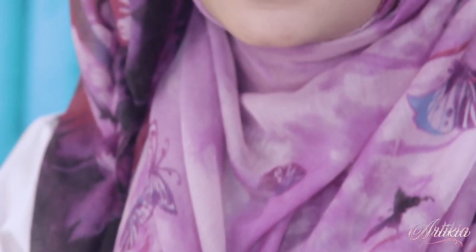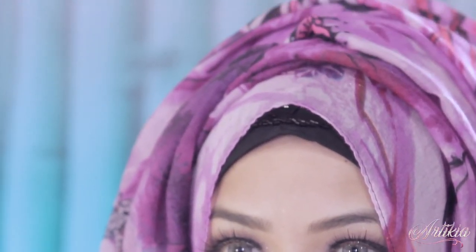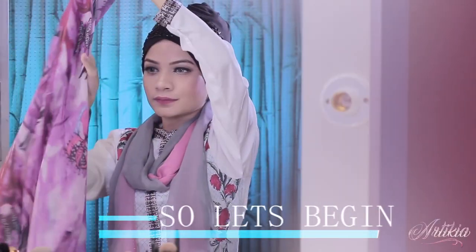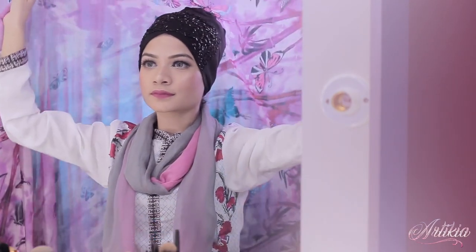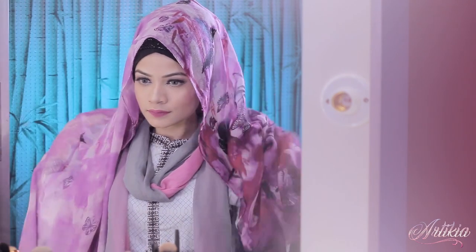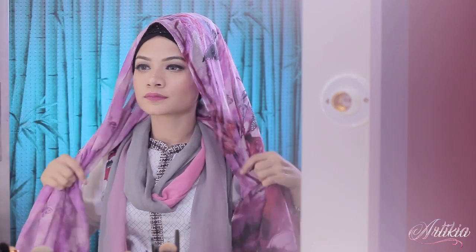Hello everyone, assalamualaikum, welcome to my channel. A lot of sisters ask me how to wear hijab when they are beginners, so today I'm going to show you the easiest hijab styles for beginners that I used to do. If you are a beginner, wearing a cotton hijab is so comfortable in this weather.